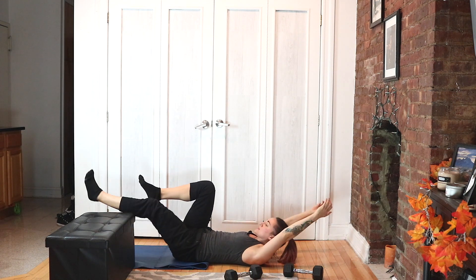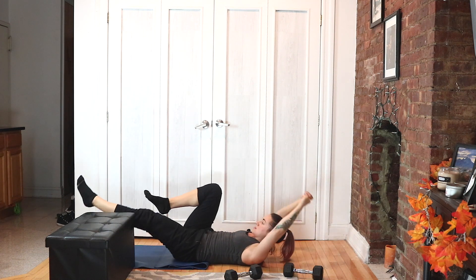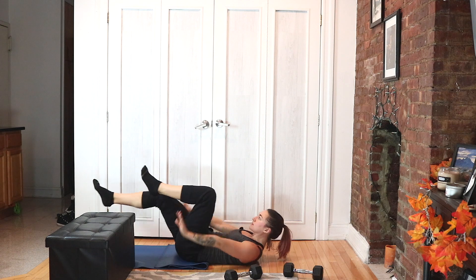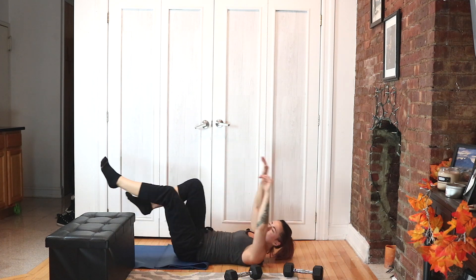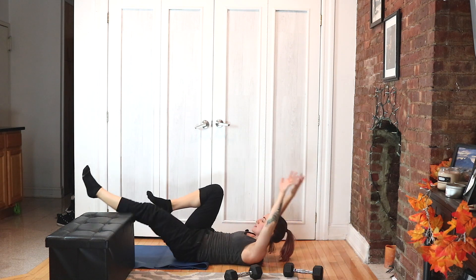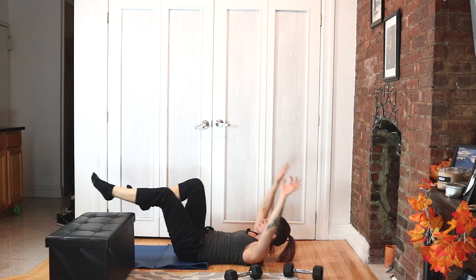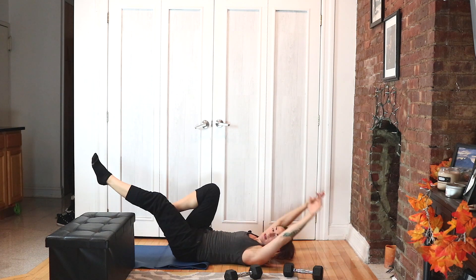Cycle it — half hollow hold. Exhale and draw your belly button in more. Come on, warrior, stay with it — I know it burns. Ten more seconds. Five, four, three, two, done.